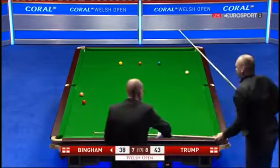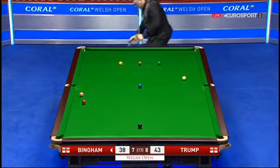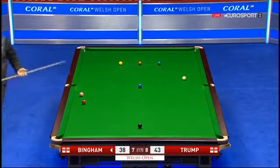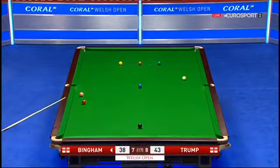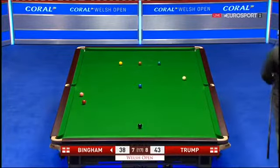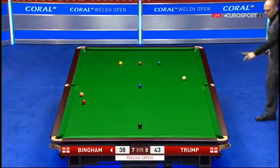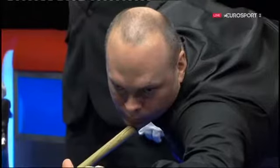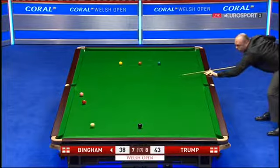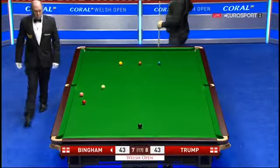Excellent pot. Had a nice angle on the blue to either drop in behind the red or bring it into play. Could drop in behind the red and play the snooker in behind the pink, or he could try and get in behind the red, play it to the corner or the middle. He's attempted to move it — surprised he played that shot.